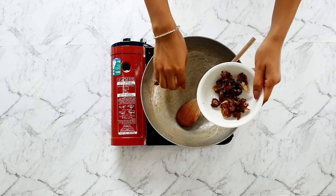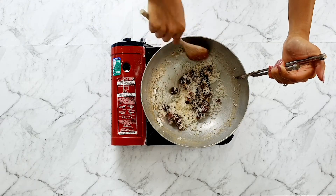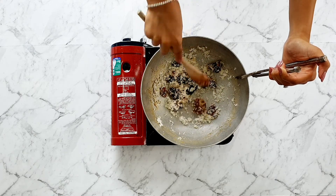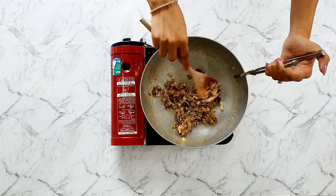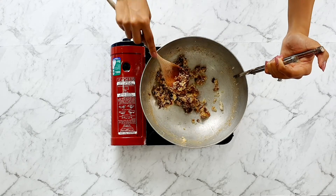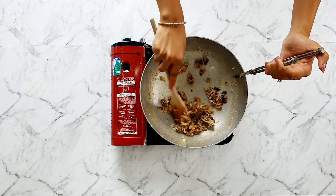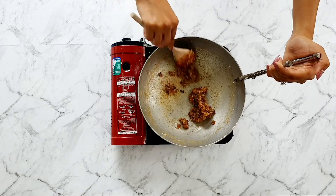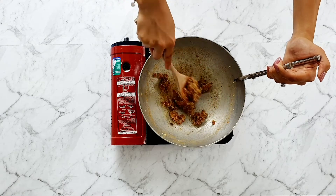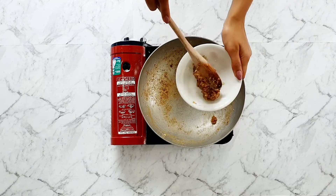In the same pan, heat the dates and coconut together, again stirring continuously. Use your wooden spoon to squash the dates as they cook and soften down to get a really smooth texture. If the coconut starts to burn, remove the pan from the heat completely to prevent further cooking. This filling is a lot drier and takes a bit more time for the coconut to release its oils and moisture. Once the dates have softened and everything has come together into a smooth mixture, add in the cardamom powder, mix through well, remove from the heat, and set aside to cool.